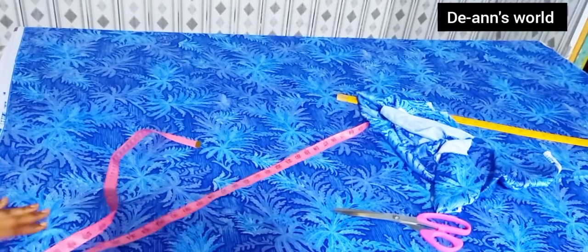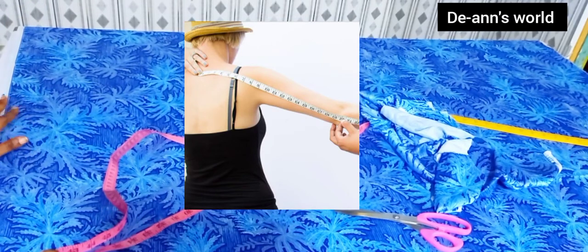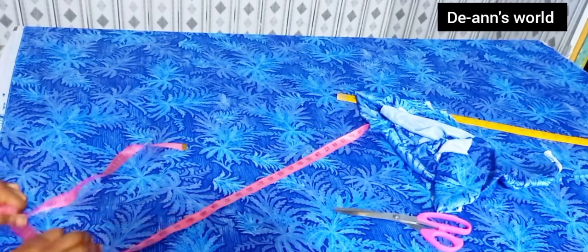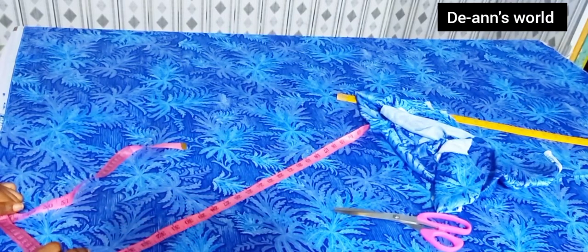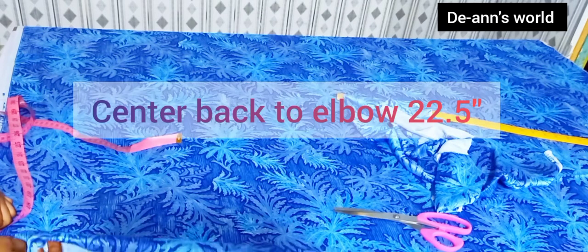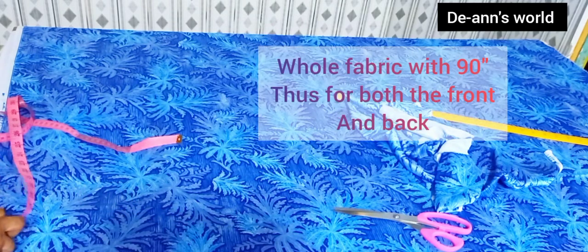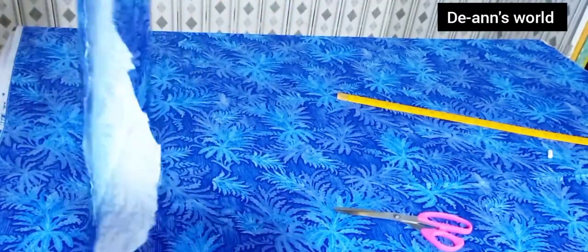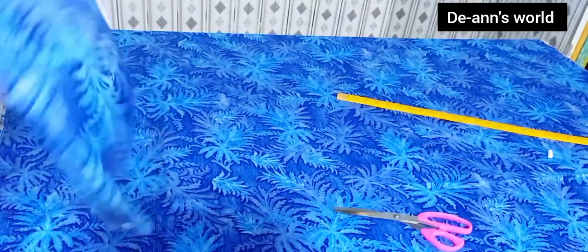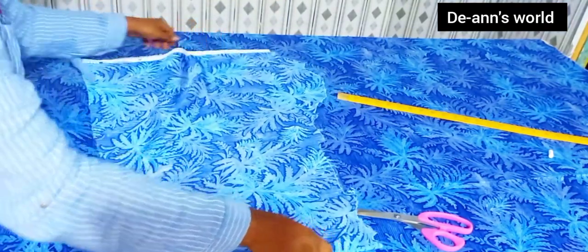I'm done cutting out my fabric width. What I did was I measured from my client's center back to the elbow and multiplied it by four — that's how I got the whole fabric width. Mine was 22.5 inches including one inch hemming allowance for the side. Just multiply by four to get your whole fabric width. The next thing is to cut the joining — the length wasn't enough, so I'm going to be cutting and joining at about five inches.